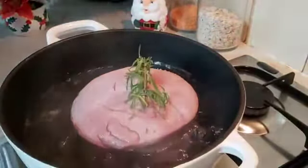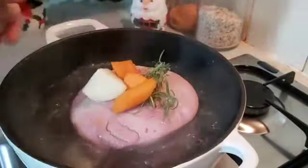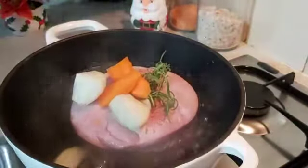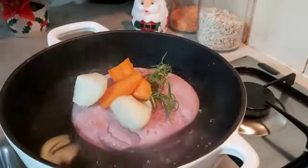Put some carrots in there, carrots and onions, and some pepper coming in there.